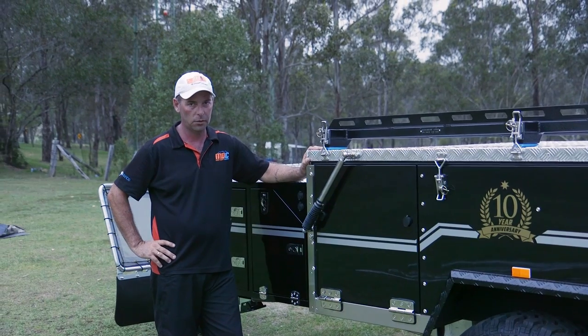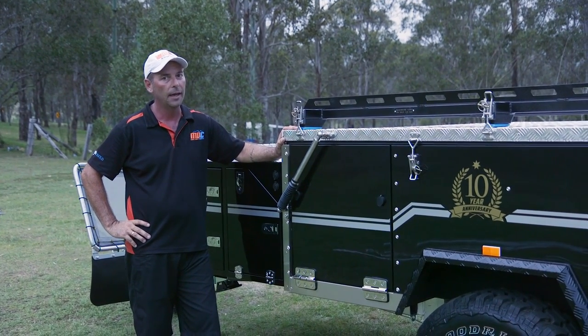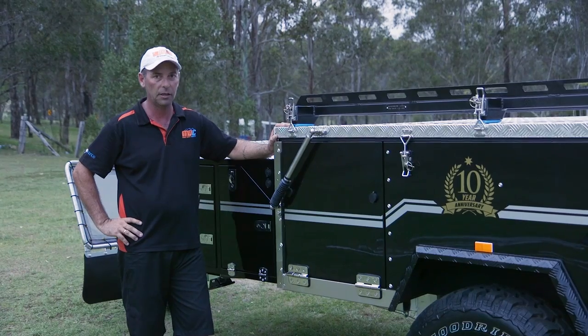There you go folks — one Jackson Forward Fold, up and down, nice and easy. As you can see, it's a very simple process. You can have some great fun with it.